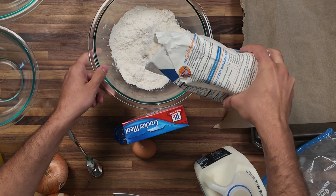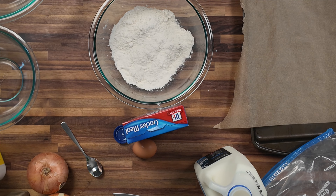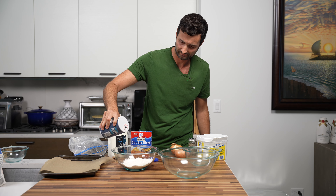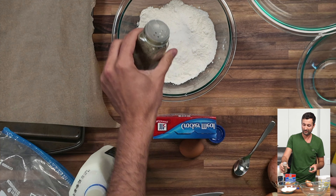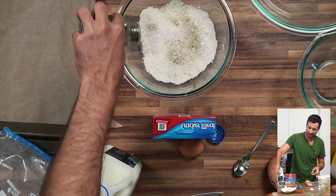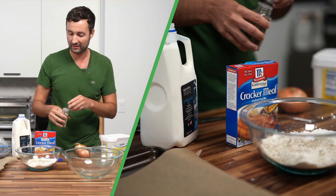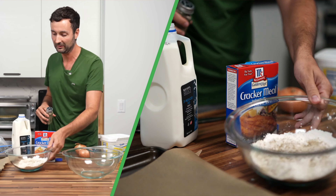The first thing we're gonna do is have a bowl of flour, and then we're just gonna throw some salt in it. We're gonna add some pepper — just enough to coat the top.